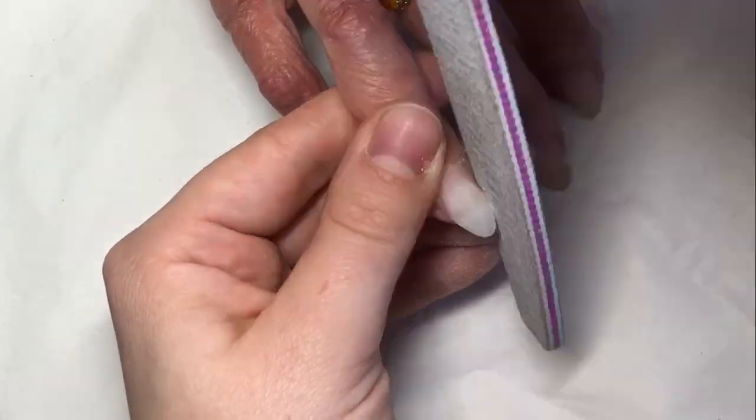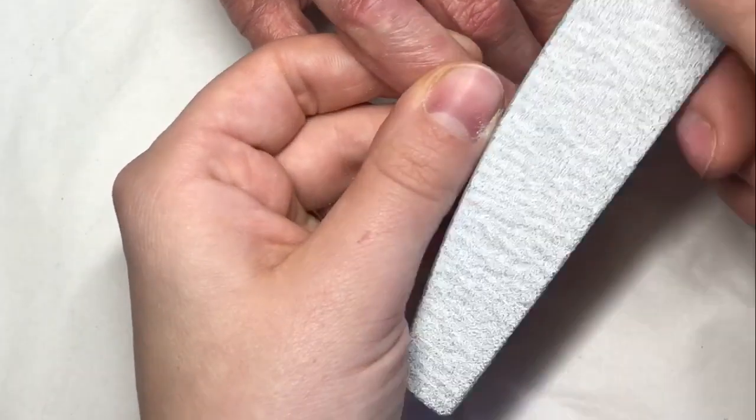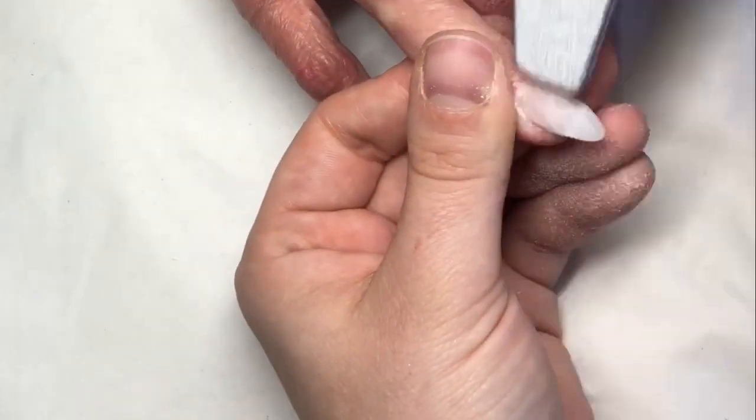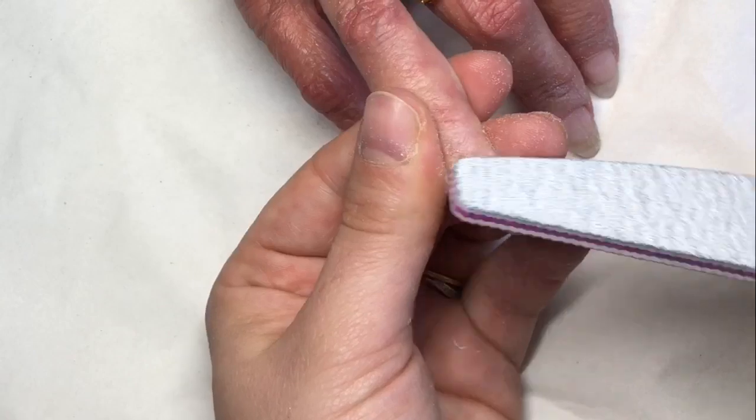After I've done all that, I will then go in and buff. Then I'm going in with some gel polish on all of them. As soon as it gets to that part, I will come back.